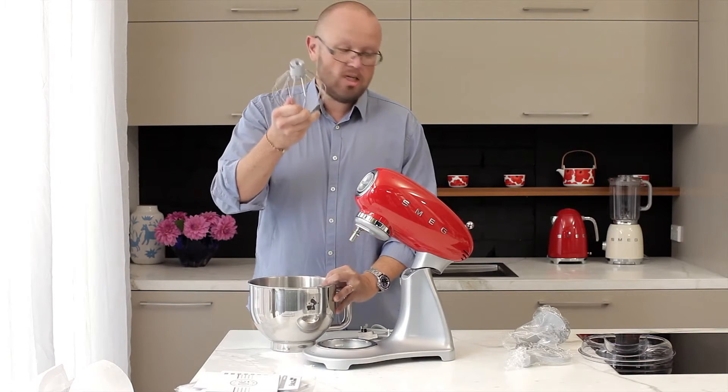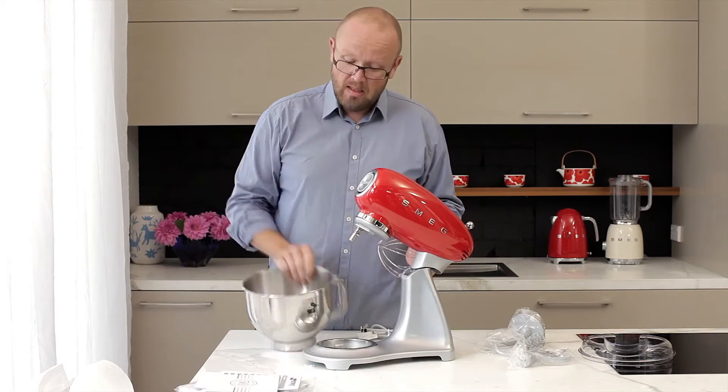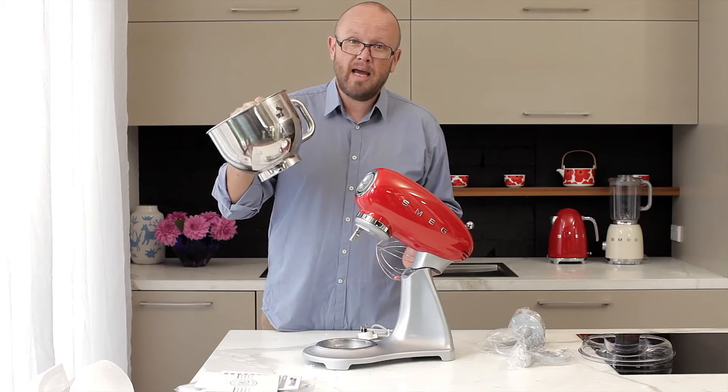Once you've unpacked everything, the first thing you need to do is give all of the accessories and the bowl a good rinse in warm soapy water. The whisk attachment, the dough hook, and the flat beater can all be washed by hand at any time, and the bowl being stainless steel can go through the dishwasher.